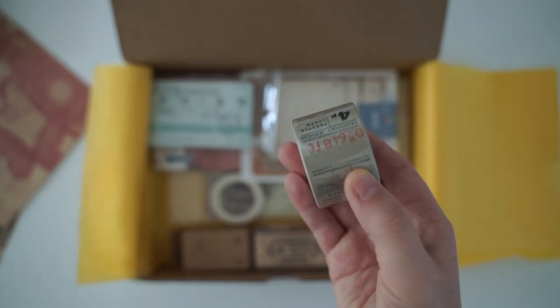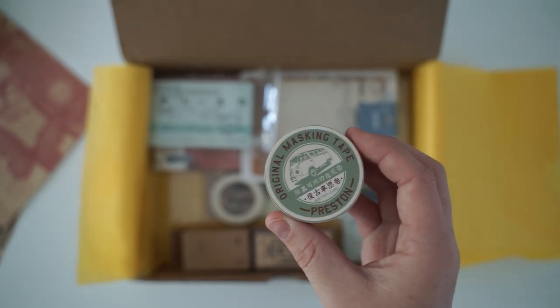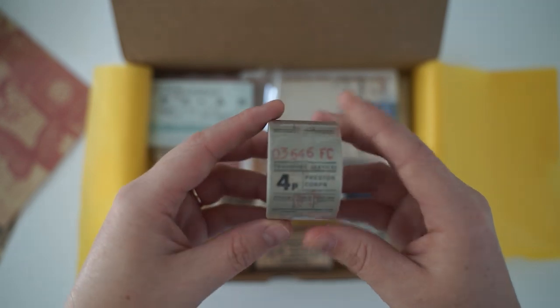Next we have this washi tape and again it looks like tickets. At the top it is called masking tape so it might be a bit of a different texture, but let's open it up and I'll show you what the pattern is on the inside of this washi tape.